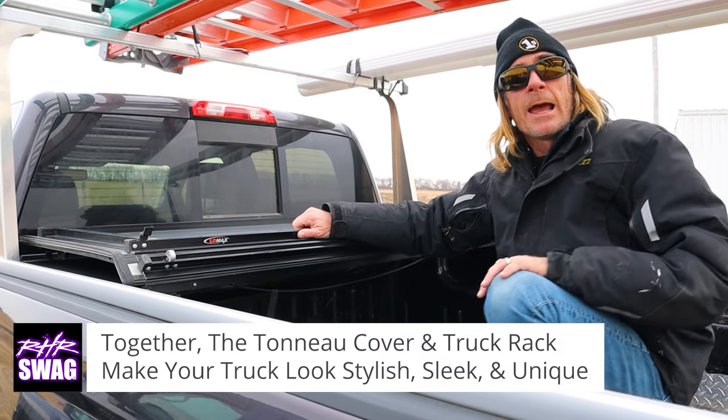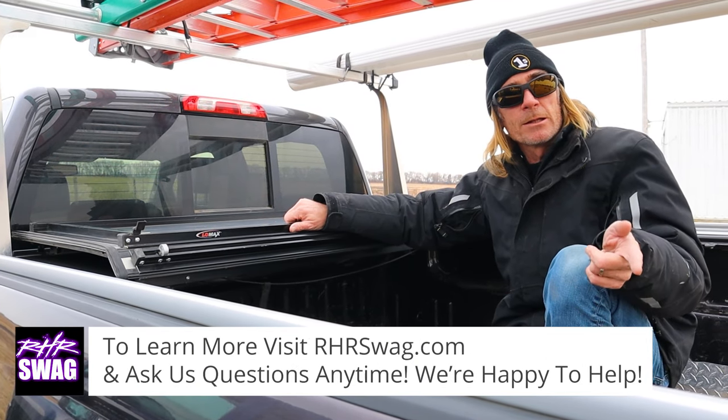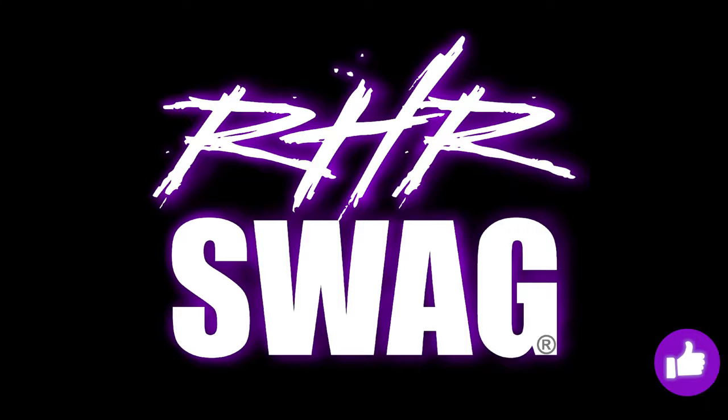Thanks for tuning in. If you like this video, subscribe and let us know what we can do better. Thanks for the support, and until next time — smile!